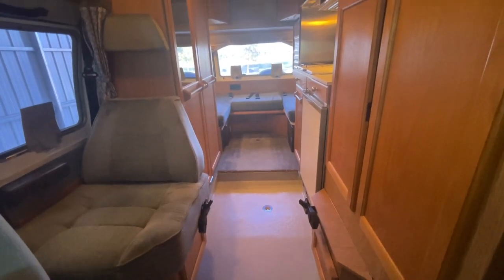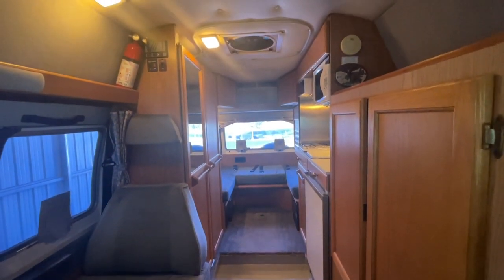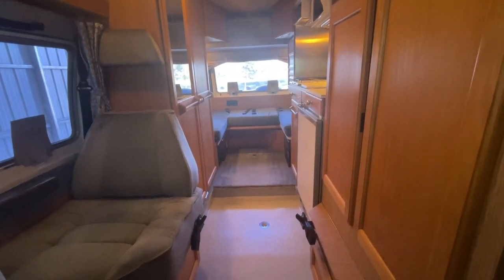If you have any questions on this one, give us a call at Kuhn Truck and RV, the best little RV dealer around since 1976. Our phone number is 440 Ohio RVs — that's 440 O-H-I-O RVs.